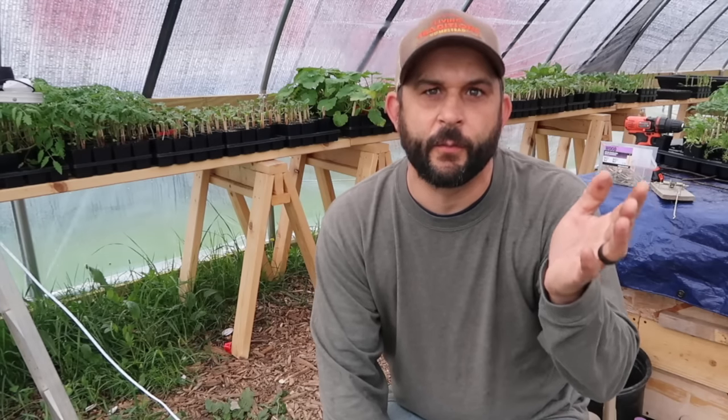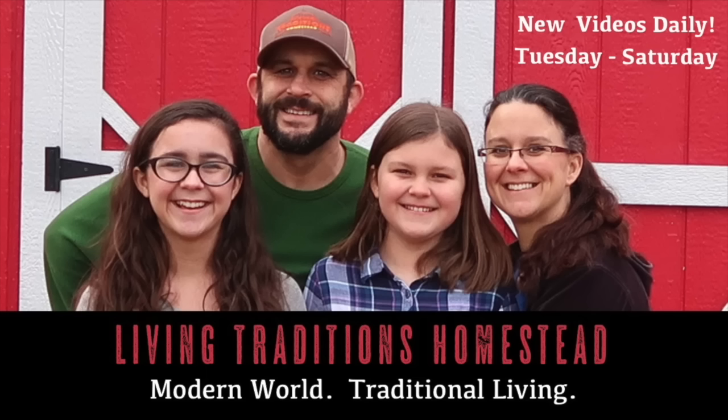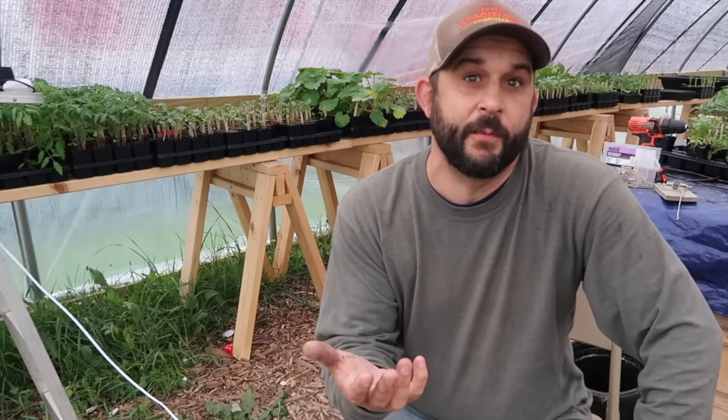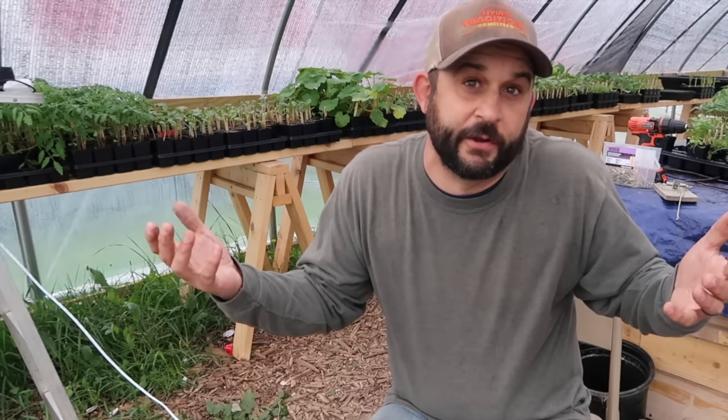Hey everybody, welcome back to Living Traditions Homestead, this is Kevin. I went down to the barn where we keep our feed this morning and realized we have a rat. I saw him run away when I went in and so far he hasn't gotten into any of our bags of feed, but I know it's only a matter of time. It's time to make a trap — when you live out in the country, you're going to have rats.